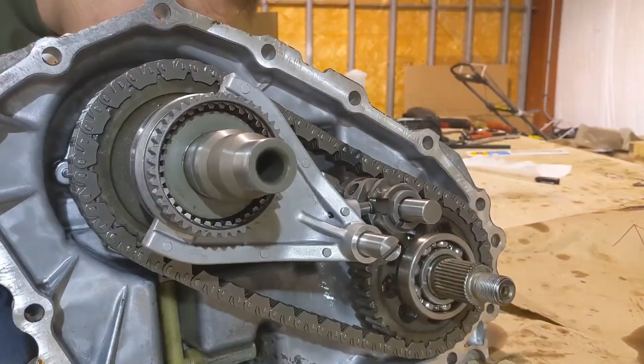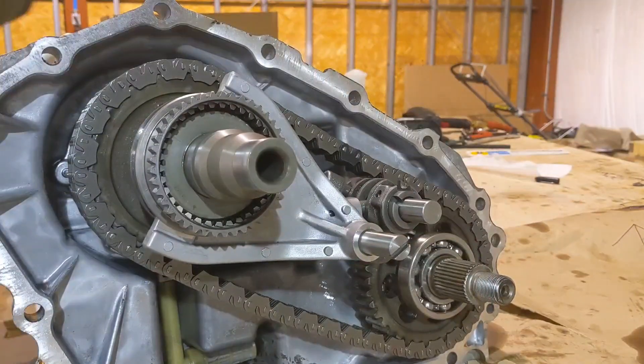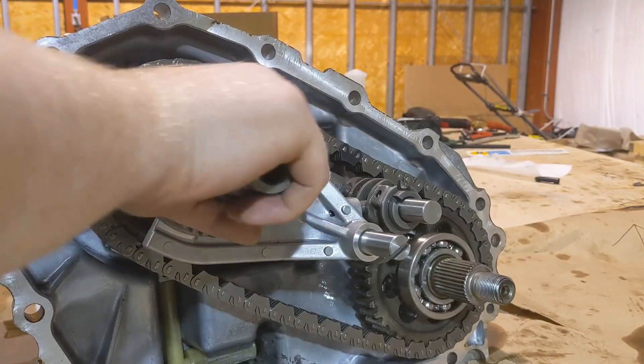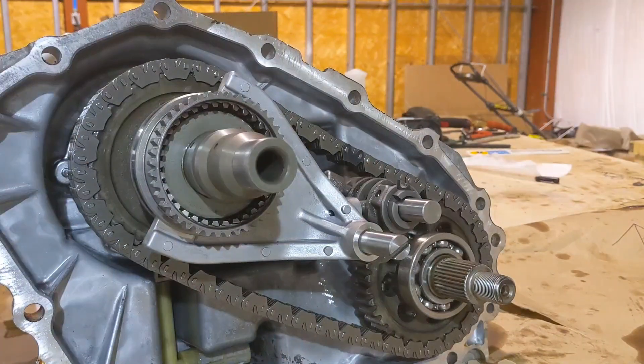Next we want to go into two-high. We're going to come here and it's going to disengage the chain that connects power to your front differential. So now we turn the input shaft — no movement on the chain. Congratulations, we are now in two-wheel drive.